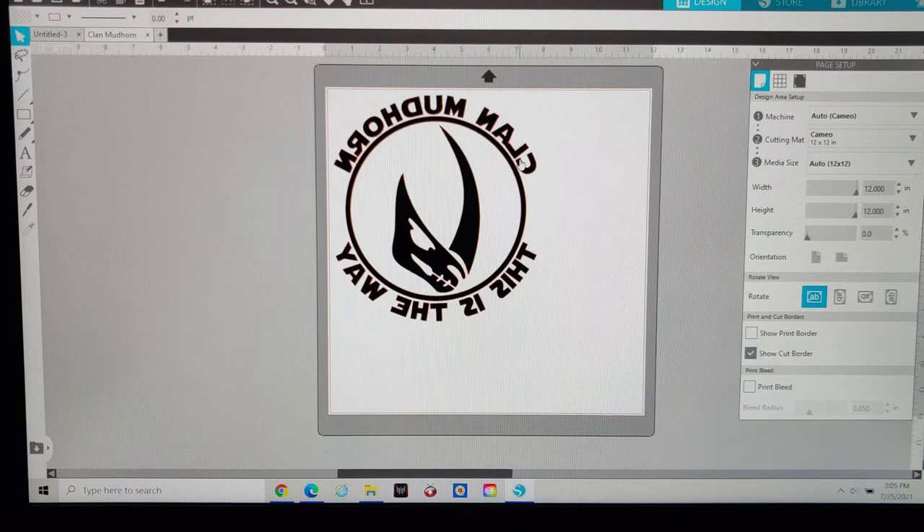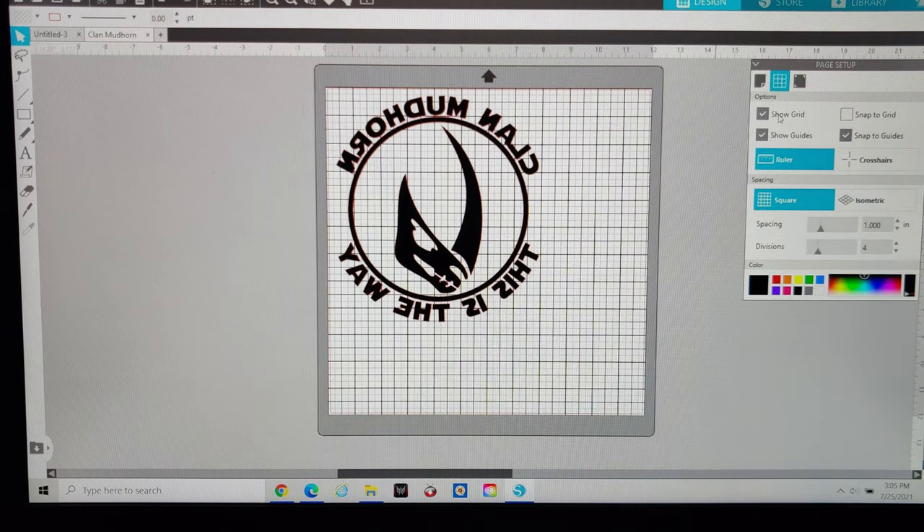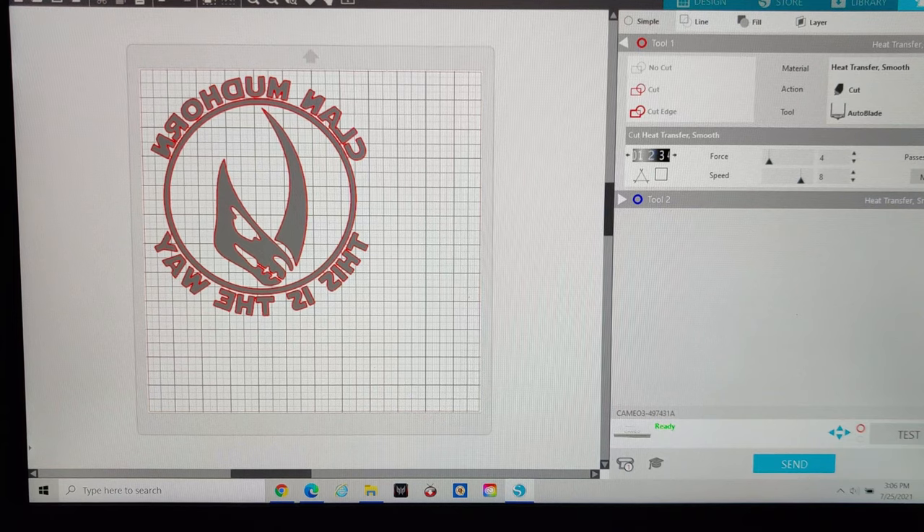Once you've got it flipped horizontally, put it in the top left corner area — you can set up grid lines if you want. Get your cutting mat loaded with your HTV and then hit send. I'm going to be using Siser EasyWeed HTV. From testing I know the basic settings for heat transfer smooth already built in will work perfectly fine — that's a depth of 2, force of 4, and speed of 8. I just do a single pass.